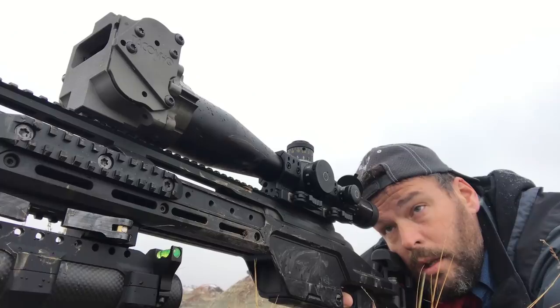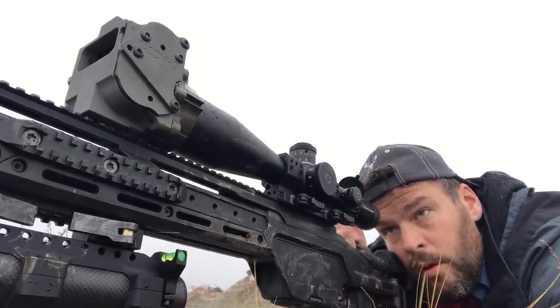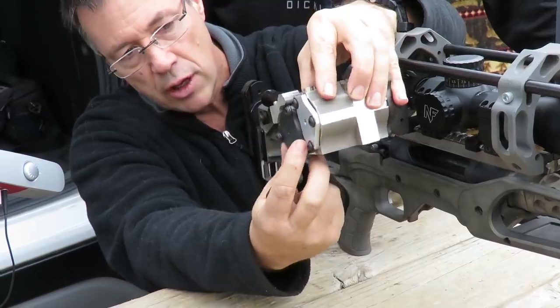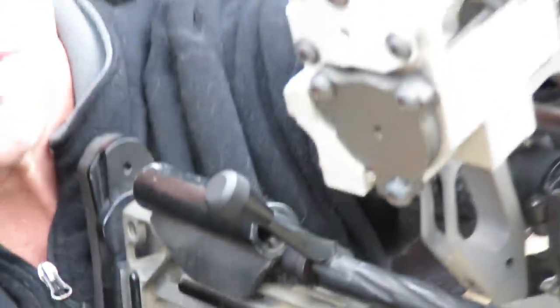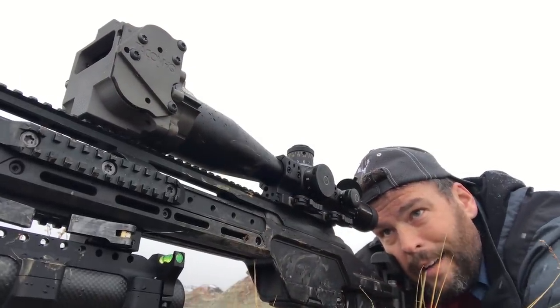Instead of tilting the scope, you simply adjust the Charlie Tarac to give you the amount of elevation holdover you need. These are a unique unit that warrants attention on exactly how to set up. It's actually pretty simple. In this video, we're going to talk with the actual engineer who designed and perfected the unit, and we'll allow him to explain exactly how to get it set up just right.